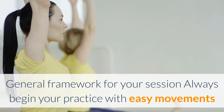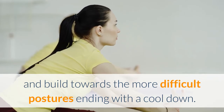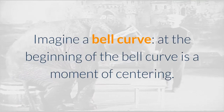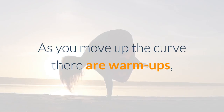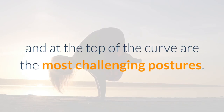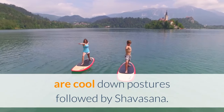General framework for your session. Always begin your practice with easy movements and build towards the more difficult postures, ending with a cool down. Imagine a bell curve: at the beginning is a moment of centering. As you move up the curve there are warm ups, then opening postures which help to build heat, flexibility, and strength. At the top of the curve are the most challenging postures. Moving down the other side are cool down postures followed by Shavasana.